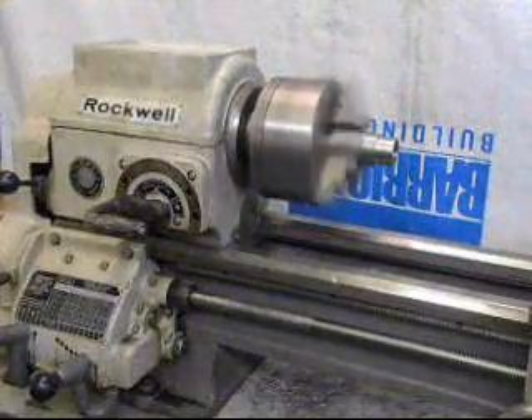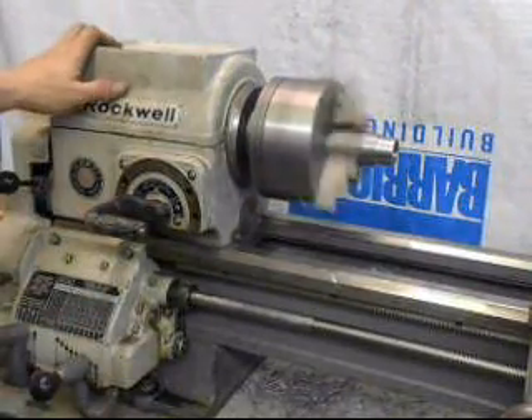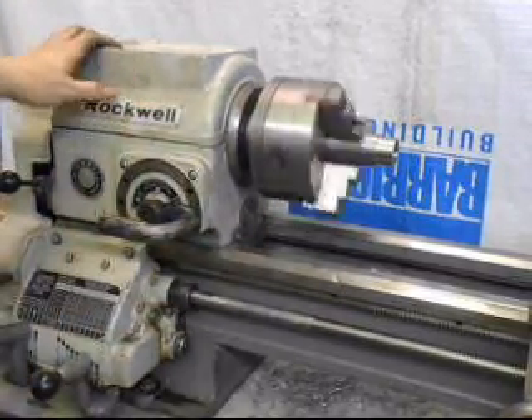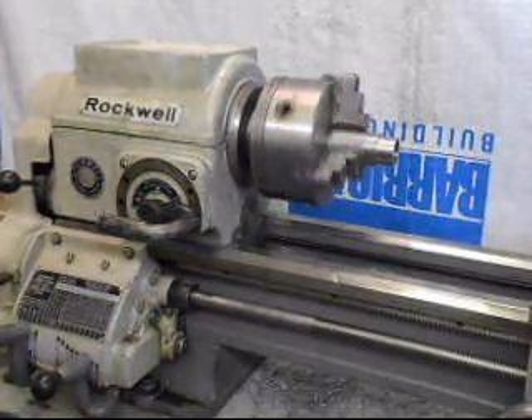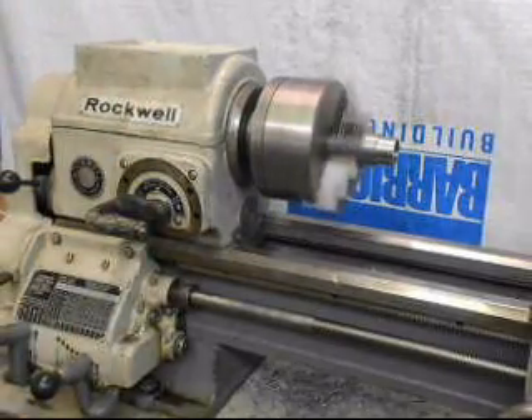Just a quick bit of information: this handle is a very helpful thing. Going from direct drive to back gear — just that easy. Then going from back gear to direct drive — again, just that easy.